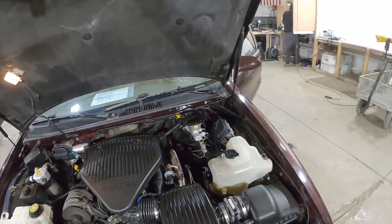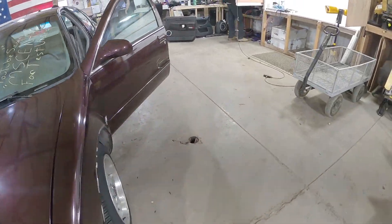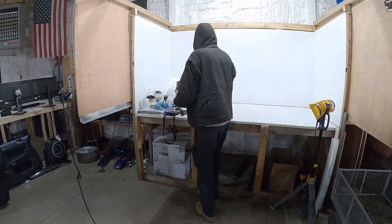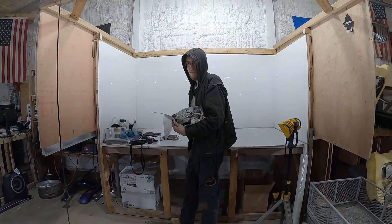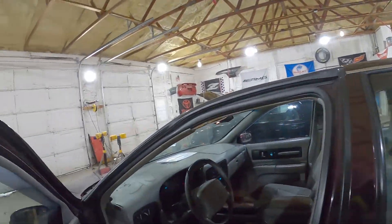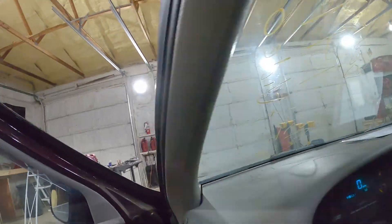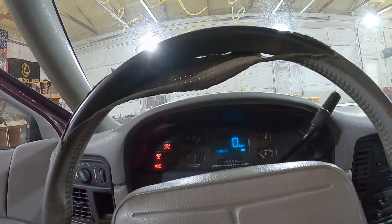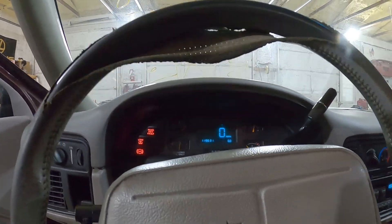Let's step inside and test some marks. How's a posi-traction and a Plymouth rear end work? I don't know, it just does. Joe Dirt, 2004. Man, sounds like a trailer park in here.